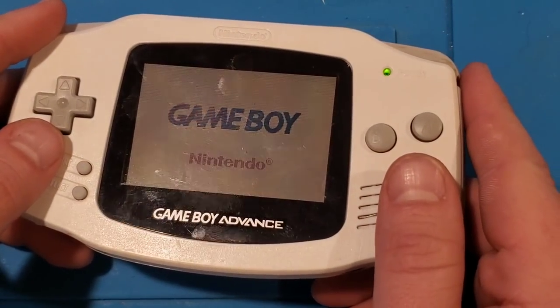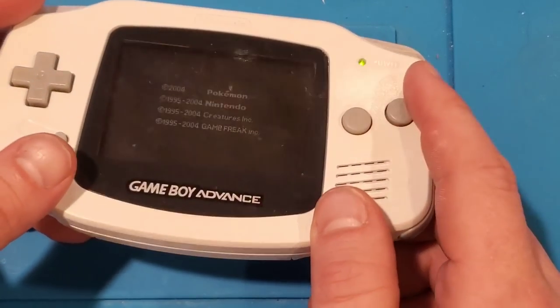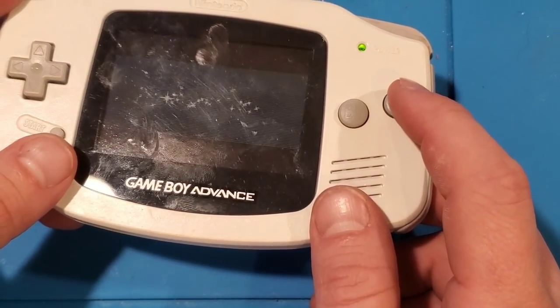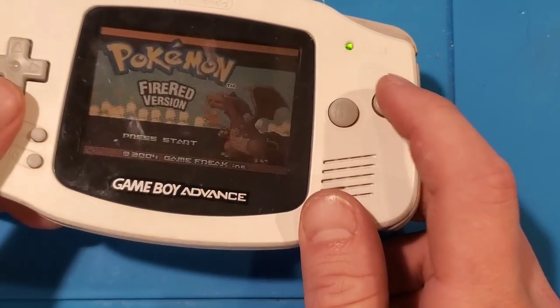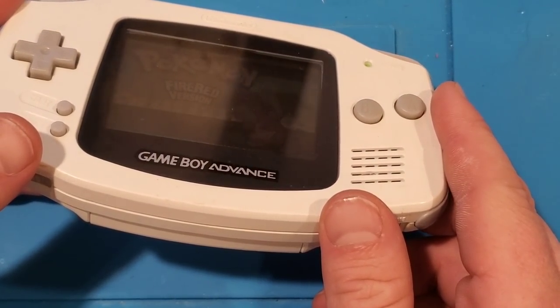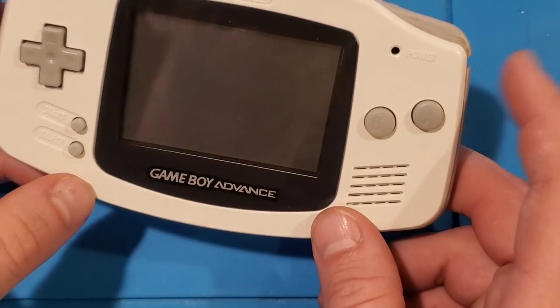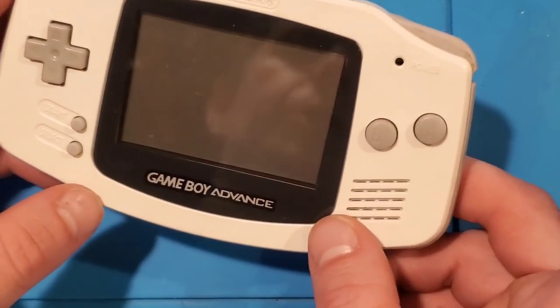Let's turn this on and take a look at this screen. Unless you're looking at it dead on — even when you're dead on — you get a lot of glare. It's not very nice. Tilt it a little bit and it's really hard to see. There's no backlight at all. So it's really tough to play this, especially if it's slightly dark. So I did a little bit of online shopping and wound up with this.